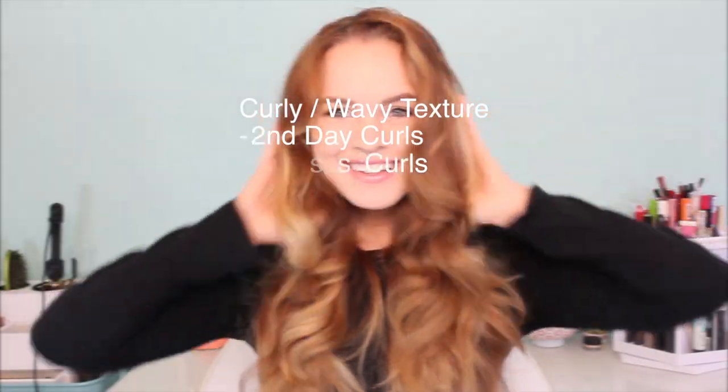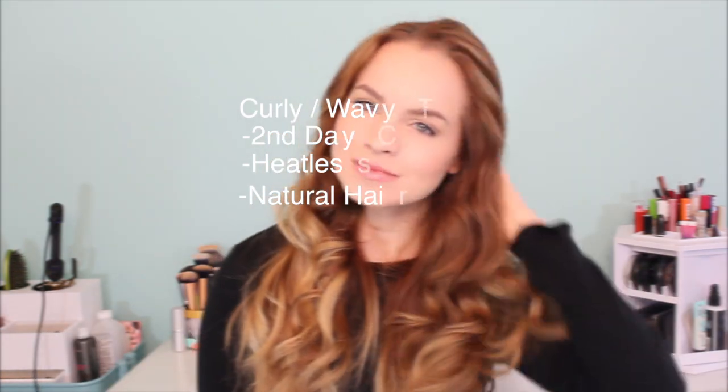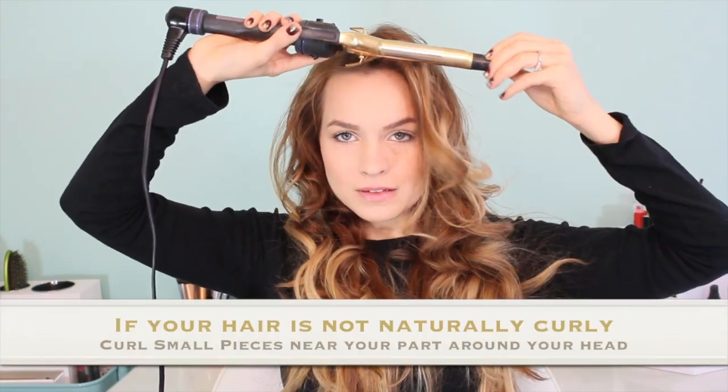First off, you want to have some curly or wavy texture to your hair. You can do second day curls, heatless curls, or go with your natural hair texture if you're blessed with naturally curly or wavy hair. Or if you have to use a curling iron, you can cheat and just do the top of your hair so you don't have to curl forever.